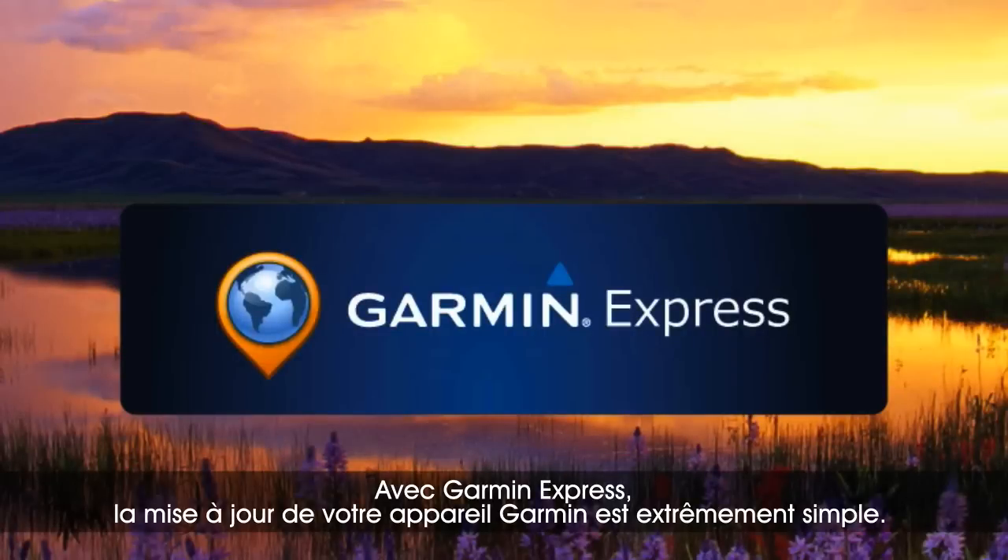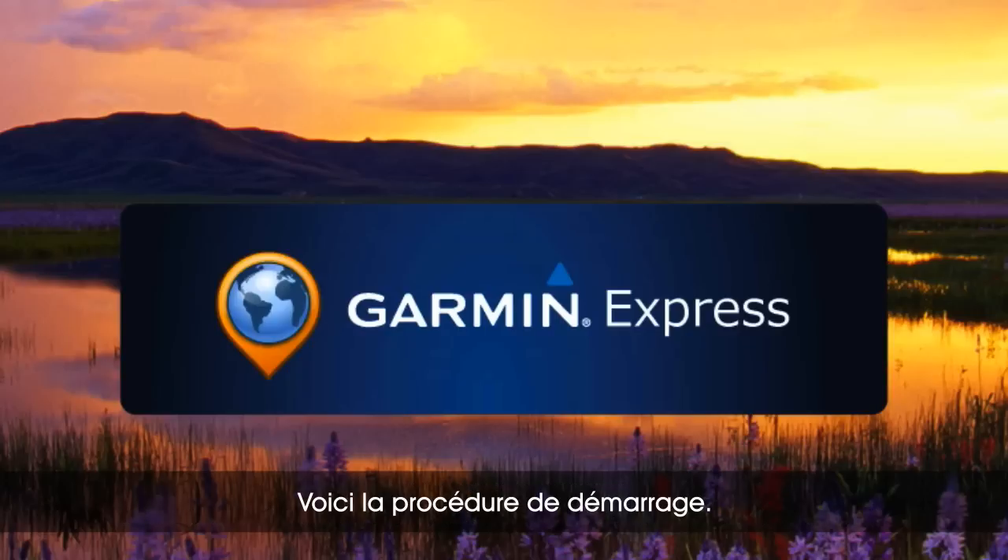With Garmin Express, keeping your Garmin device up-to-date is as easy as you can imagine. Here's how to get started.